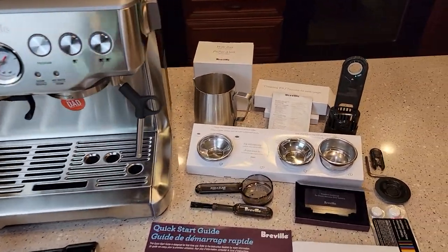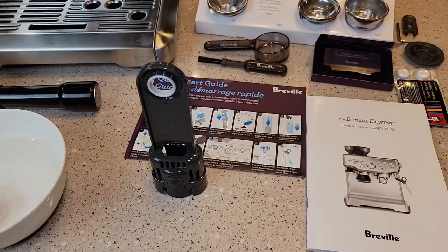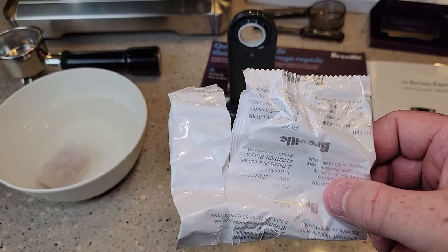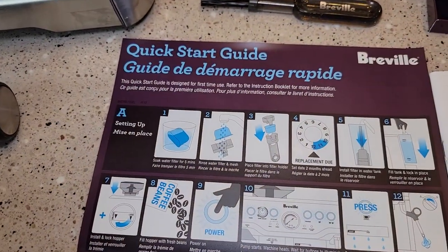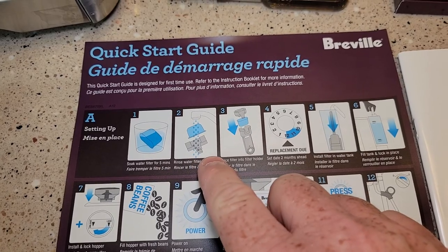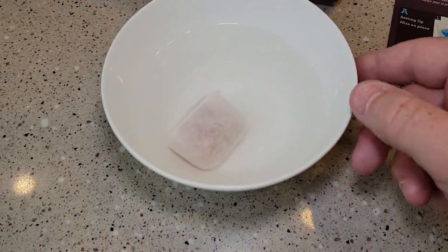I've got everything unboxed. We're going to start with the water filter. It came with one water filter — I opened it up, and it says to let it soak for five minutes. Then we're going to rinse it, put it in the holder, and put it in the tank. Here I've got the water ready.